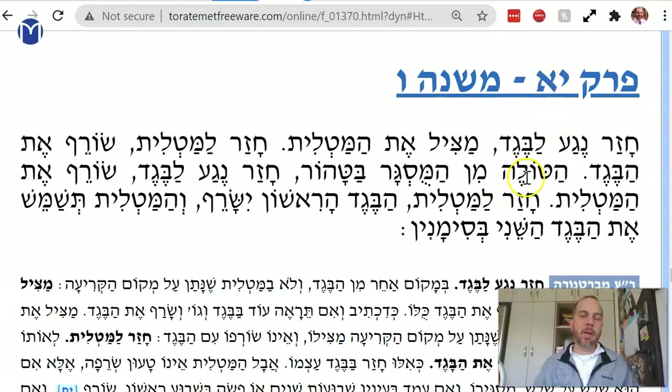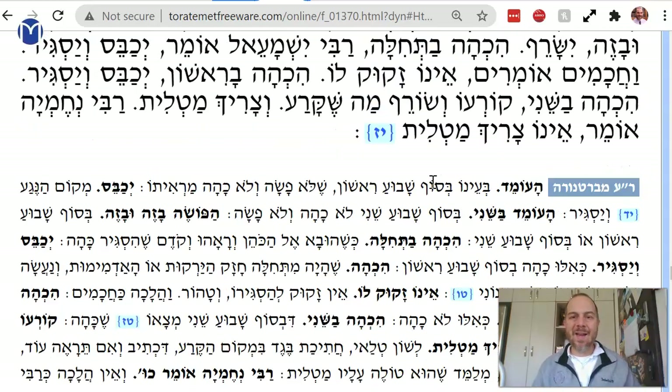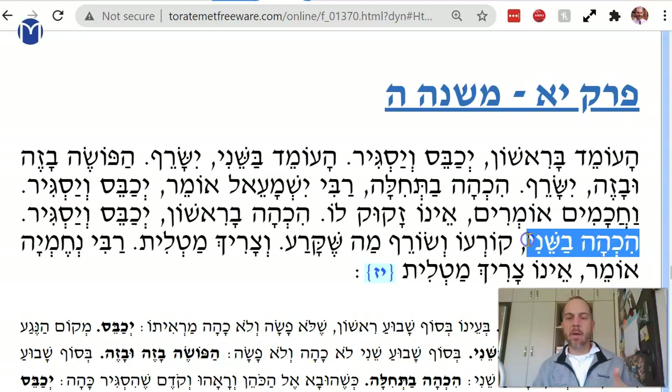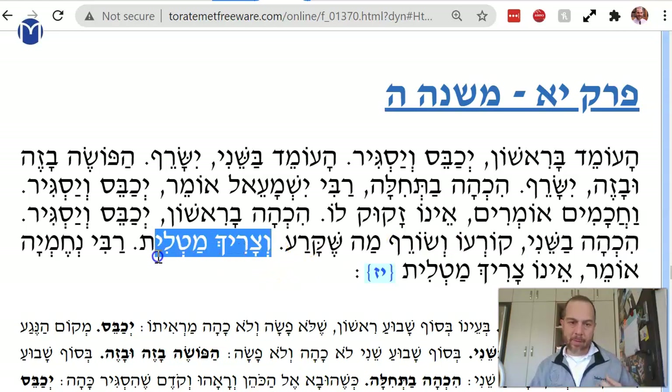So we talked about last time — we talked about a beget that you put in Hezger, and then after the second week it became darker. So you have to tear out the part that's stained; it has a stain that became darker over time. It's bright red and then it became darker after the second week. You tear it out and you have to replace it with a matlit — you patch it with a patch from some old garment or whatever.